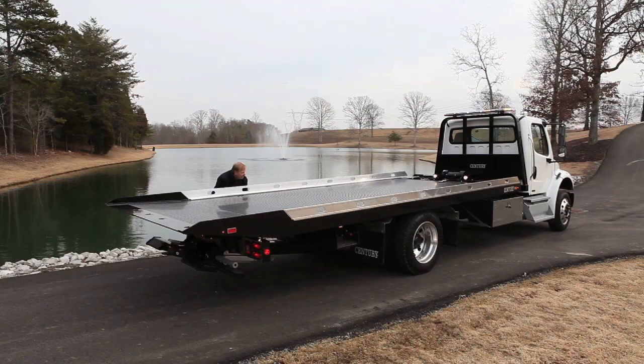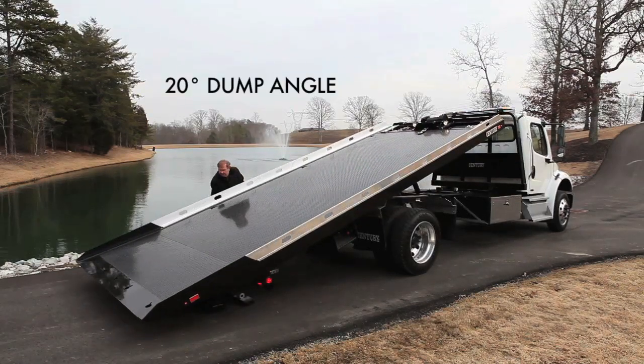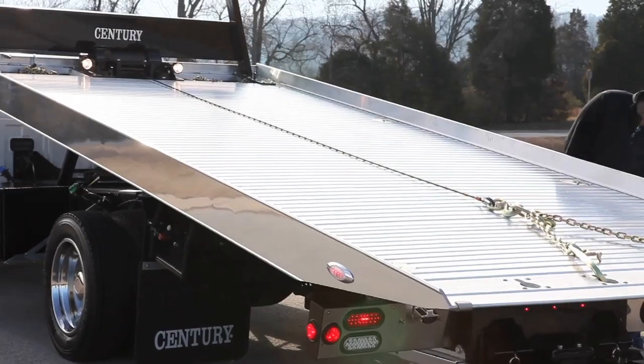Beside the impressively low load angle, the LCG also provides up to a 20 degree dump angle to easily unload equipment or damaged vehicles. You can also order the SST on your Century or Vulcan carrier with an aluminum deck with solid narrow profile side rails.